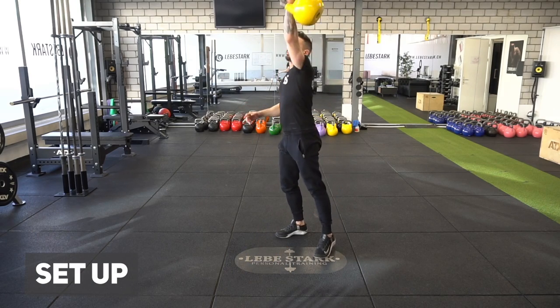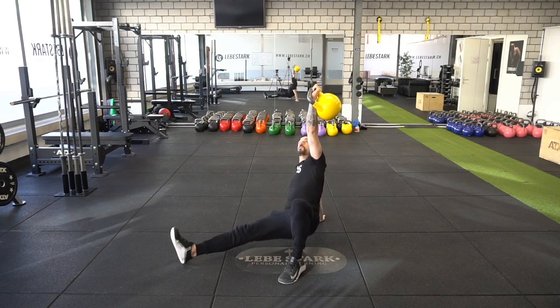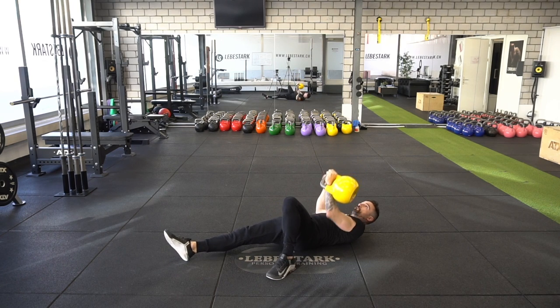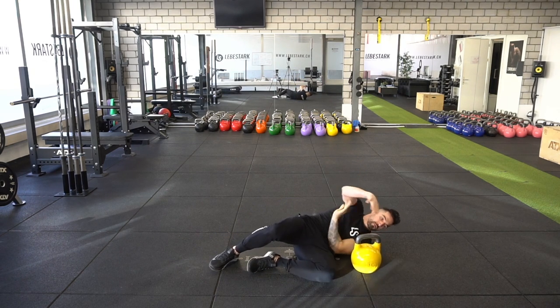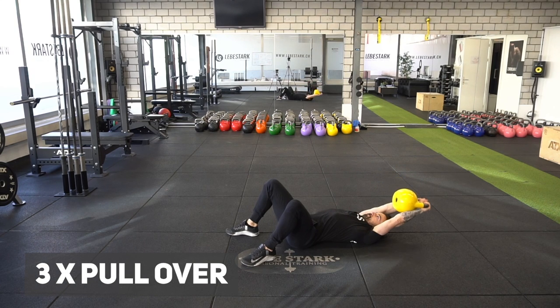You start with a snatch, bringing the kettlebell overhead, and then go down on the floor in a Turkish getup fashion. Then you drop the kettlebell slowly in the fetal position, switching grip, so that you can grab the kettlebell by the handle and the bell rests on your forearm.